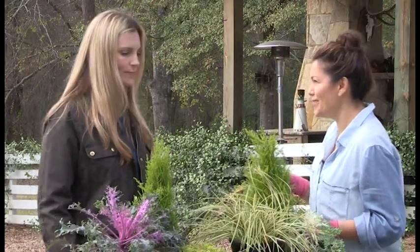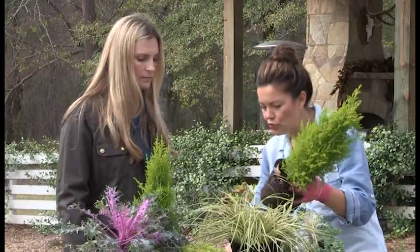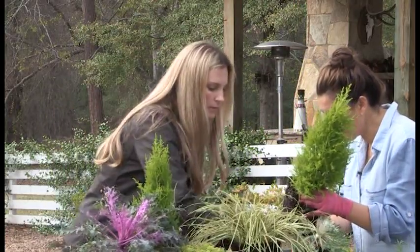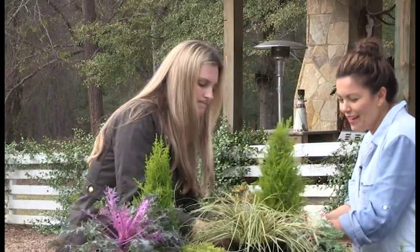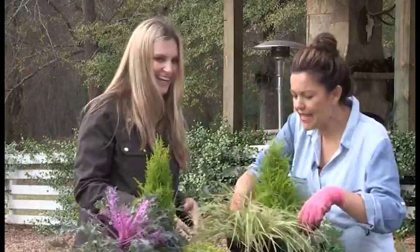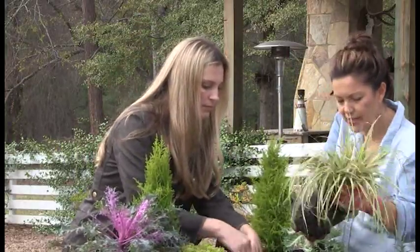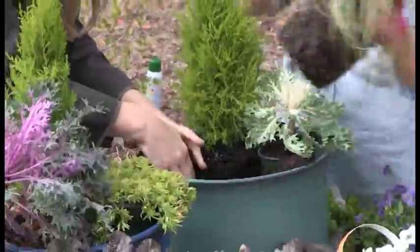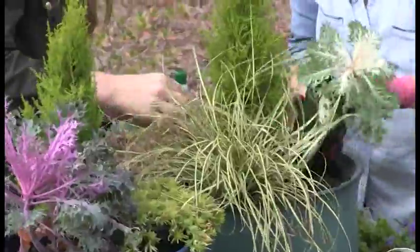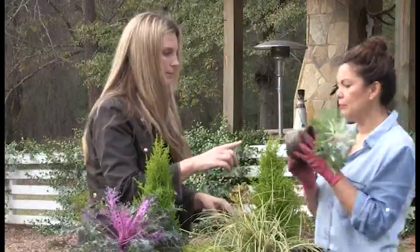I'm going to get your hands dirty! We're going to take these out of the pot and plant in the shape of a triangle. Move some soil right back in there. This is our 'something thick' — the Everillo carex — just make a little home for it and nestle it down. Then I'll plant the kale.